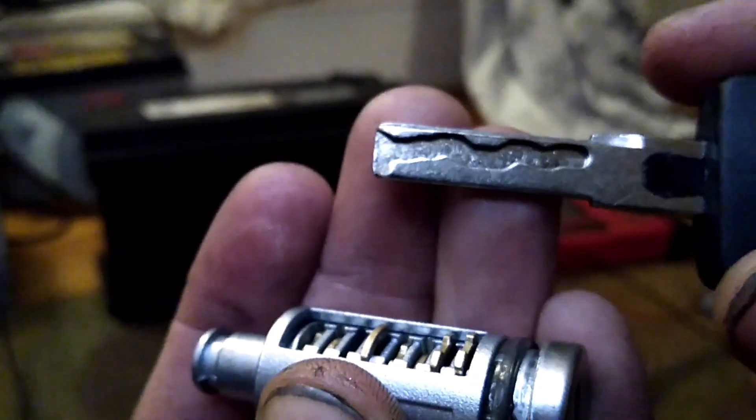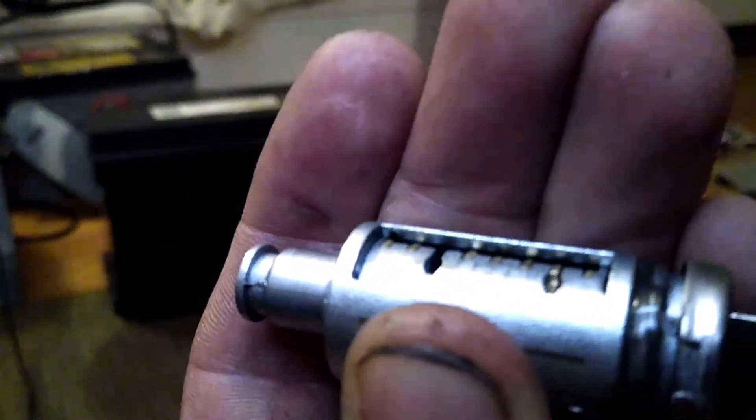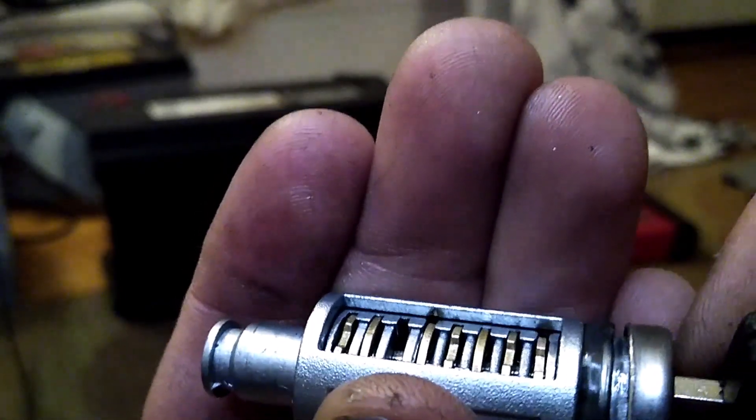If you stick in the right key, which has all the correct cut depths, then it puts all of those wafers flush, and the lock will turn and it is operational.